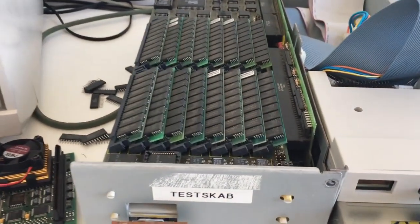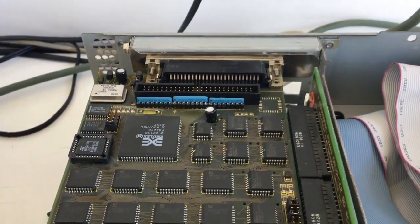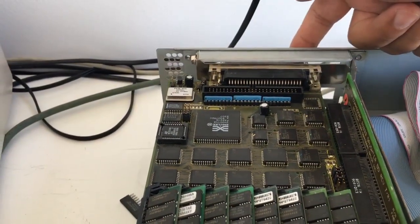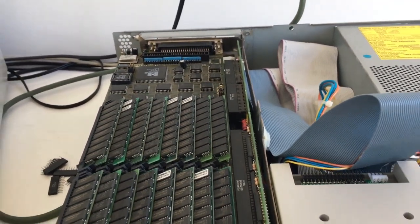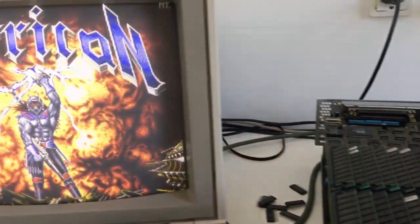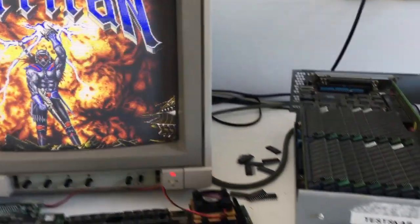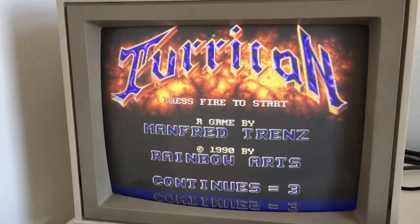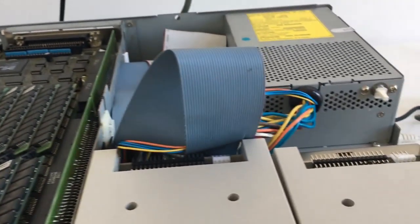Doesn't this just look awesome guys? Now we've got an external SCSI controller, internal here on the board, and also on the onboard. But the best thing for me would be an IDE controller. It works — it's just incredible, I love this machine.